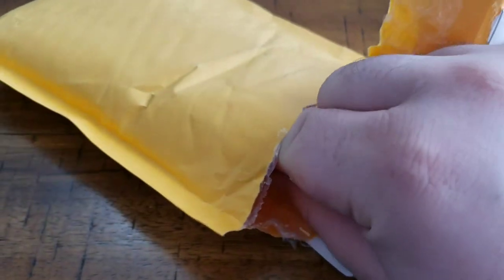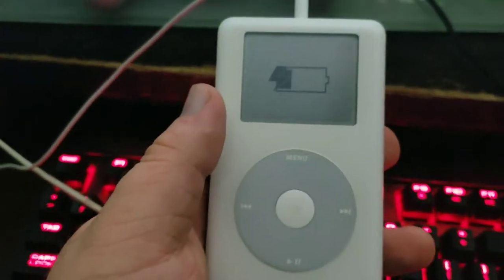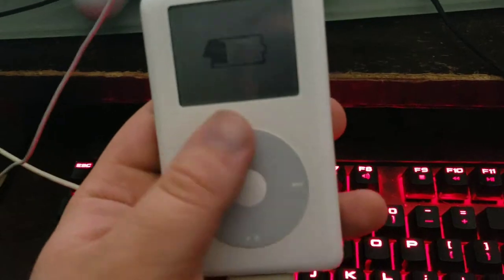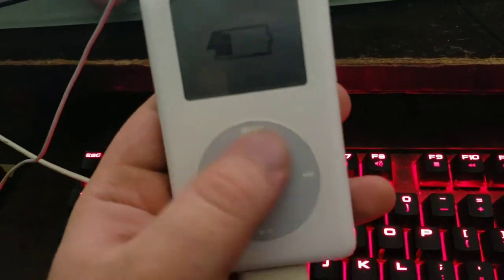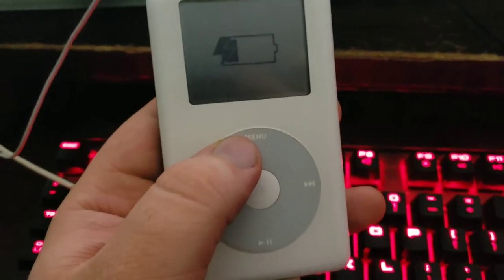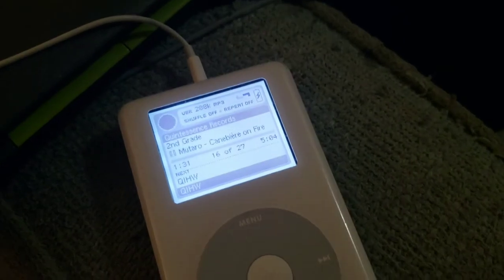Here's the new hard drive — that's what it looks like. All right, I'm back. As you can see, I just replaced the hard drive, but my battery doesn't work. The good news is that it does boot up, so I'm gonna go install Rockbox. Okay, got Rockbox working.